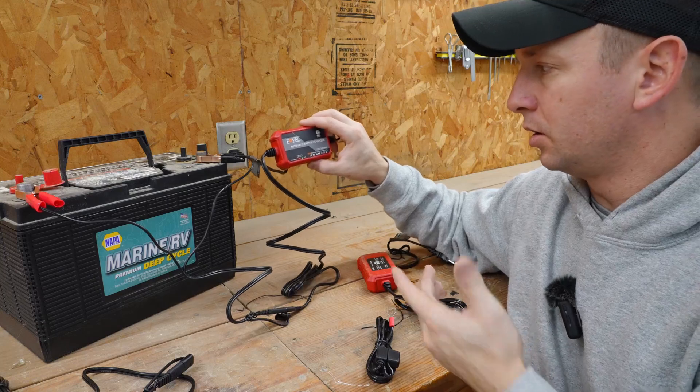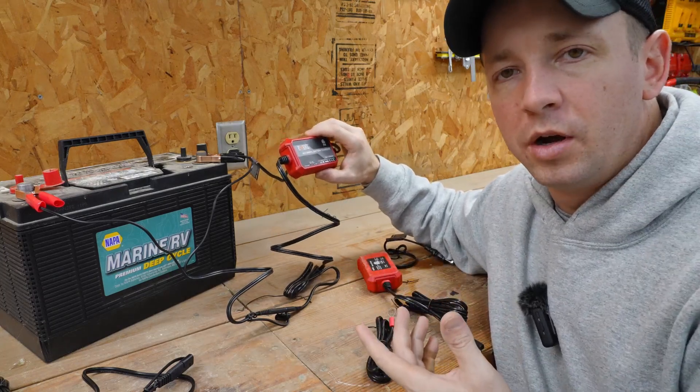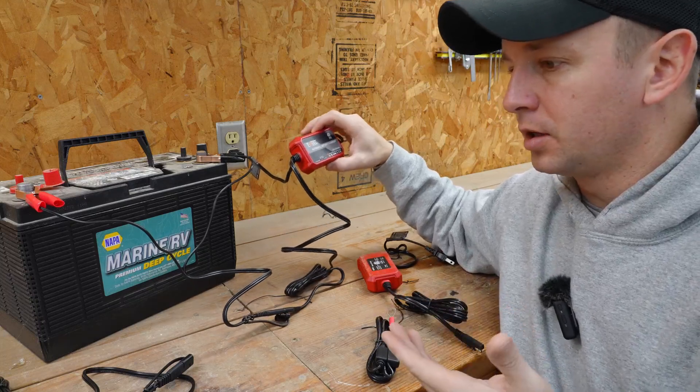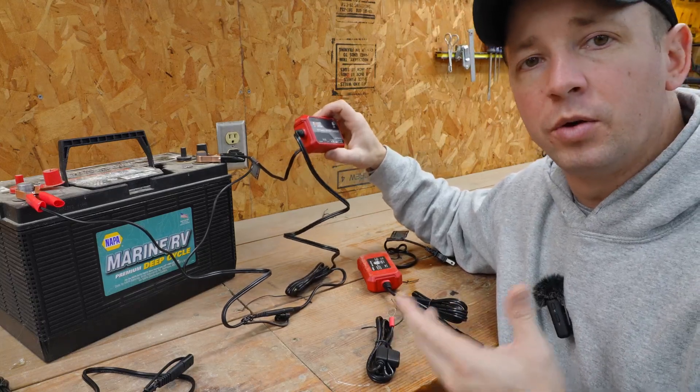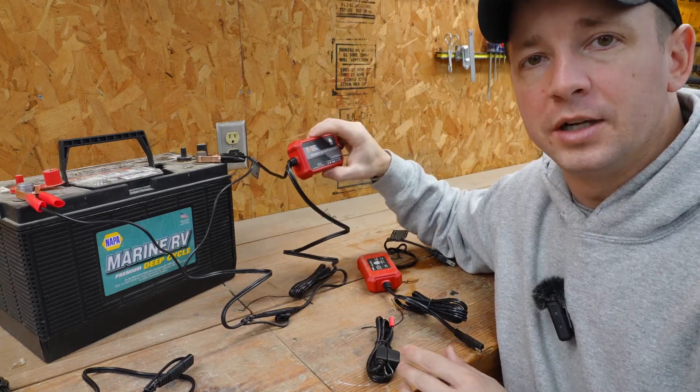This is a really nice charger. It's got a basic LED light system so that you can see what's going on. The price point is very reasonable, so you can put this on a couple of different pieces of equipment to keep your batteries maintained for a very affordable price.